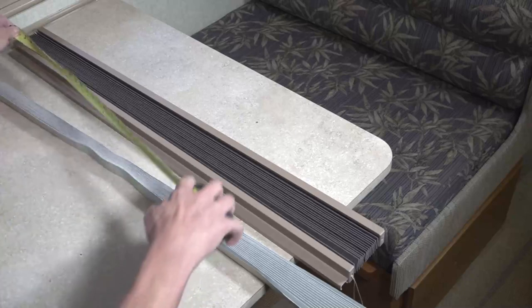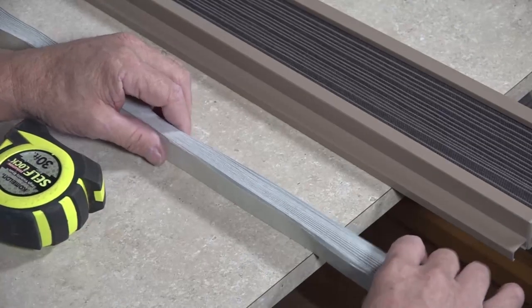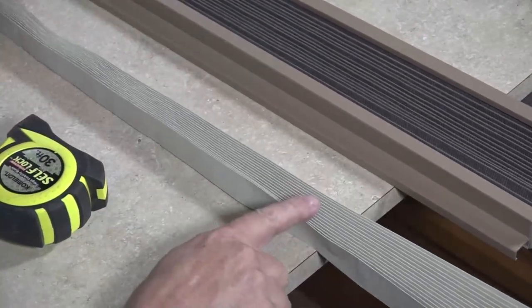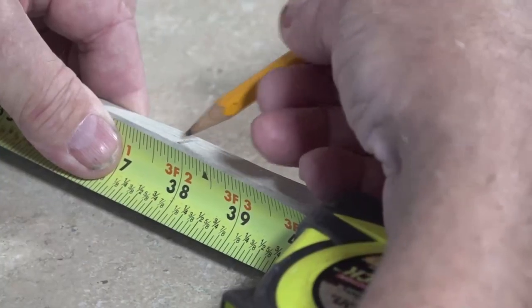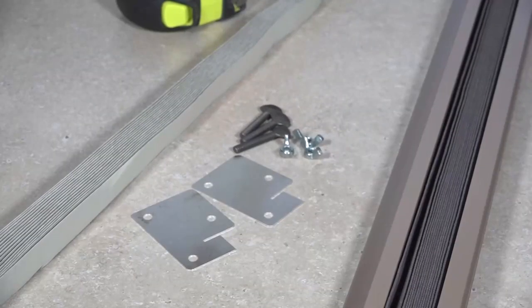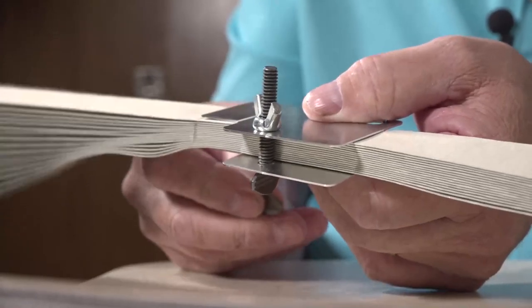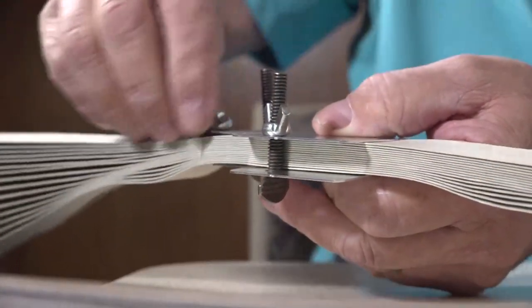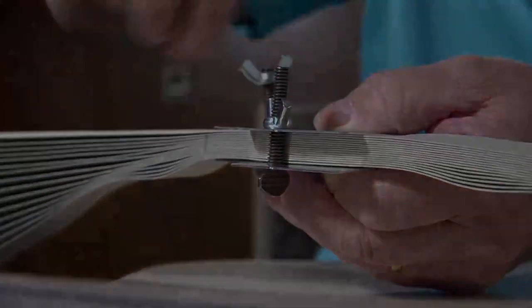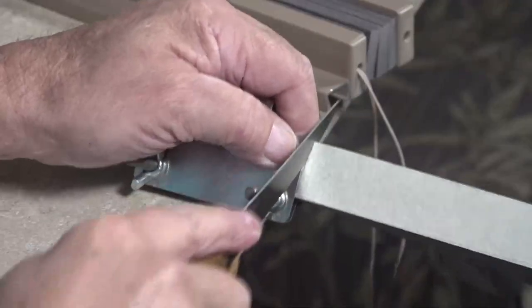Trim to correct width. Determine the width of the blackout fabric needed using a tape measure to measure the width of the existing shade. With the blackout fabric folded, compressed together and tan side up, measure the same width from the left side of the blackout fabric and mark with a pencil. Take the provided cutting guide plates and place on either side of the blackout fabric. Align fabric between the top and bottom holes on each plate, secure using the provided bolts and wing nuts, then align the edge of the cutting guide plate with your pencil marking and cut using a kitchen steak knife.